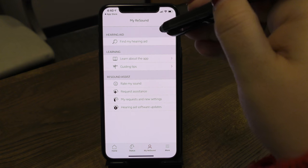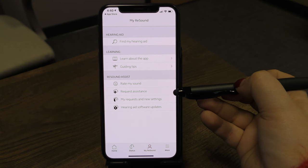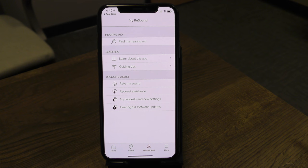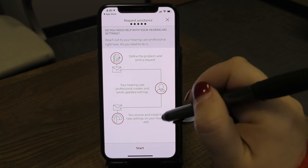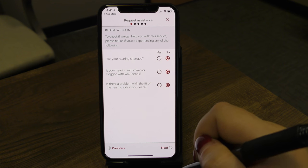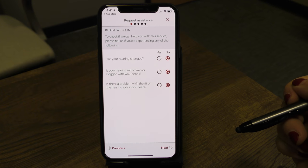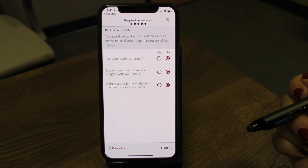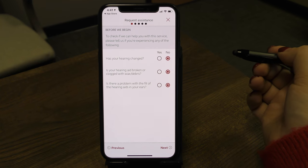Tap the X to go back. For more app demonstrations, check the learning icons. If your hearing devices need reprogramming or fine-tuning, tap Request Assistance — it will guide you through a series of questions about what's happening. Once submitted, we'll receive your request and upload adjusted settings to the cloud. You'll get a notification when your new settings are ready to download, eliminating the need for an office visit if that's more convenient.